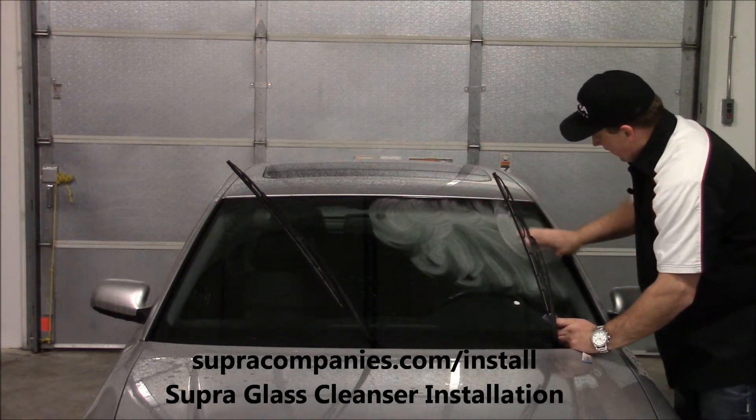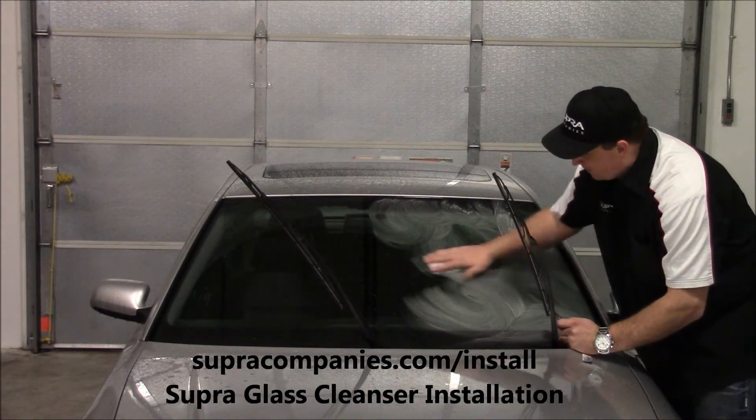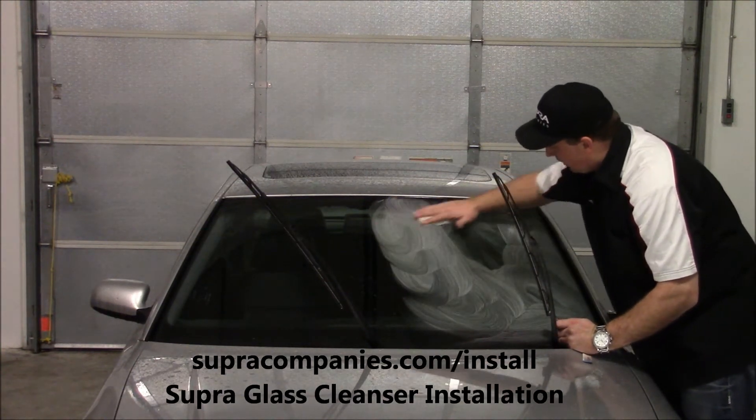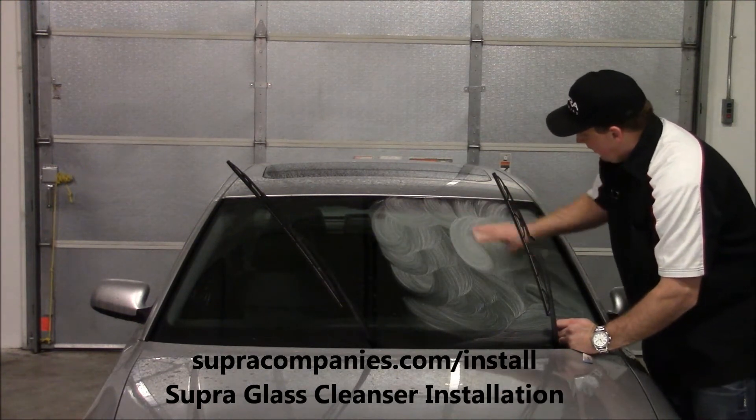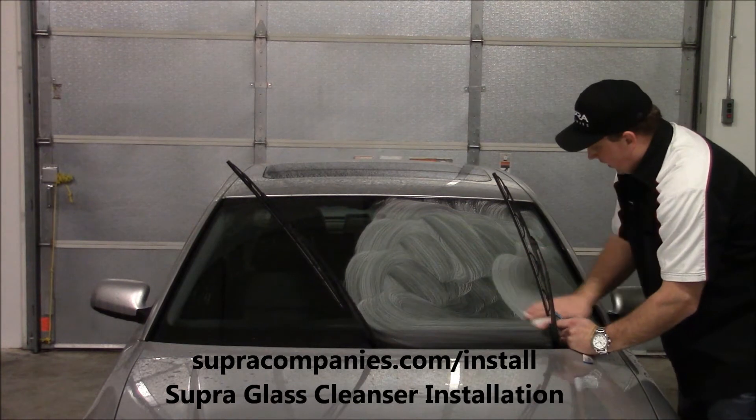If you don't have what I'd call working-people hands — if you're a computer guy — you can put some rubber gloves on, whatever you'd like. So don't hesitate to do that.